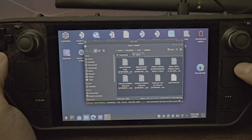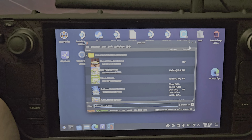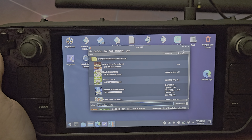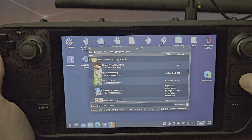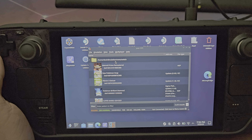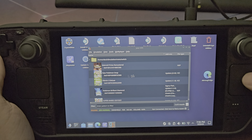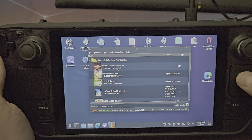The same folder structure applies to all other emulators as well. When you have your games in here, Yuzu will automatically recognize them because EmuDeck configures all emulators to look in these specific folders. If they're not there, you can redirect the emulator to a different path. If you're using an SD card, you can configure it to look in multiple folders so it can access both internal storage and the SD card simultaneously.